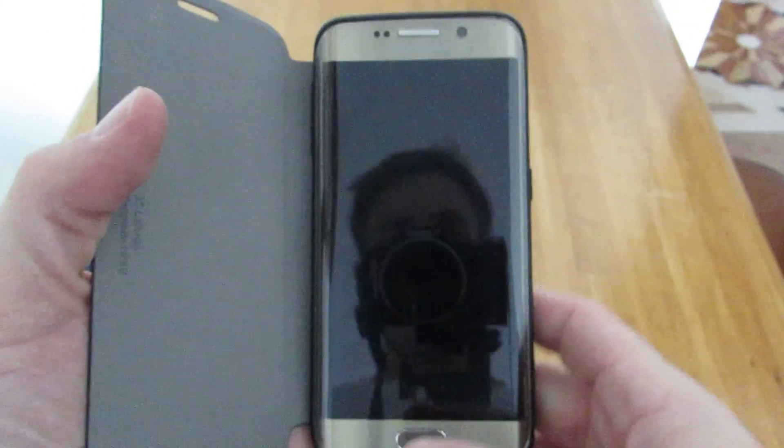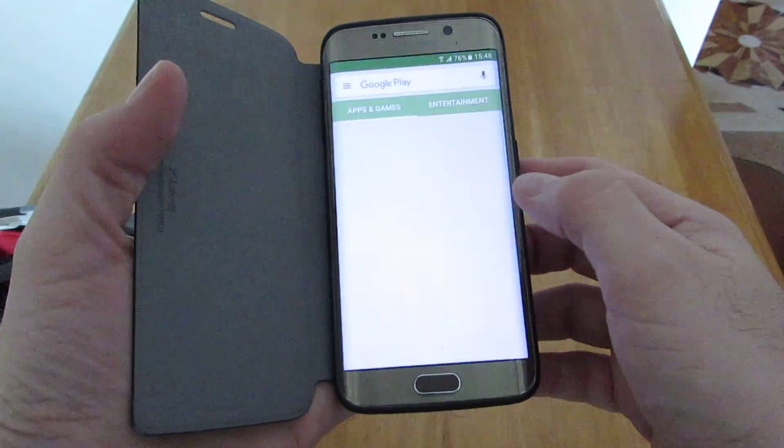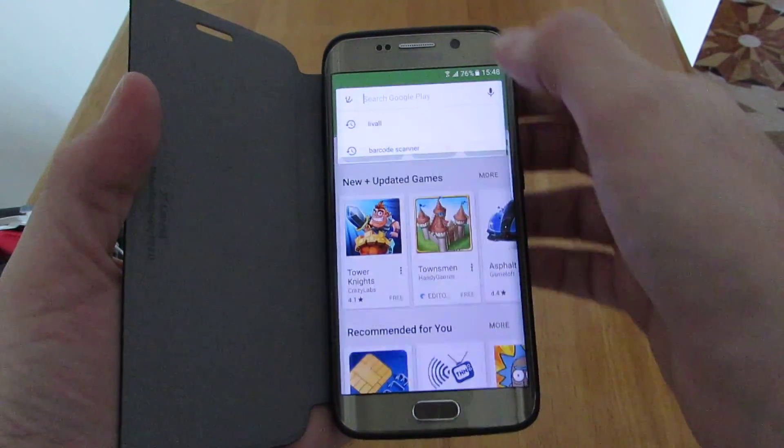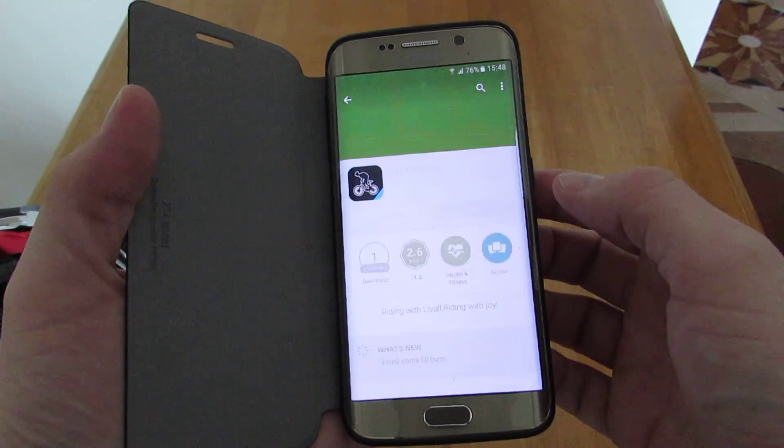This is video 2 and we are having a look at the LiveAll Bling Helmet BH60 and the BlingJet 100 control module. We are going to have a look at connecting it up to the phone. If you are using Android, just go into the Play Store, search for LiveAll, and install the LiveAll riding application.